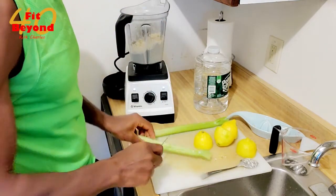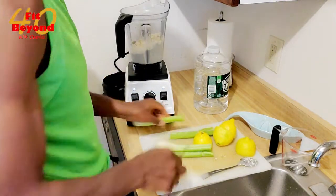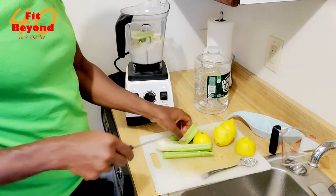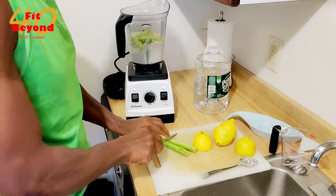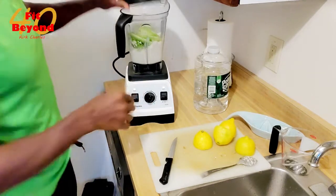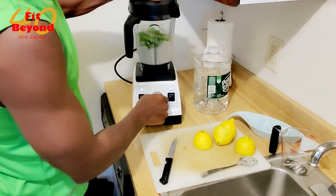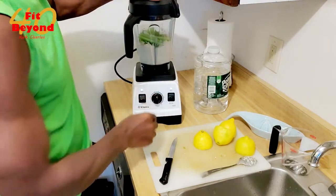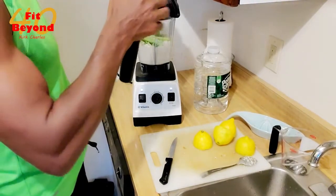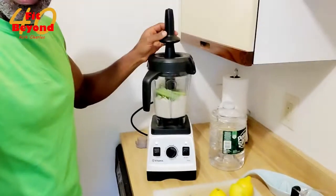We've got to add some celery in here too. Celery in. Let's give it another whiz — we need to use our little stir stick to stir this up.